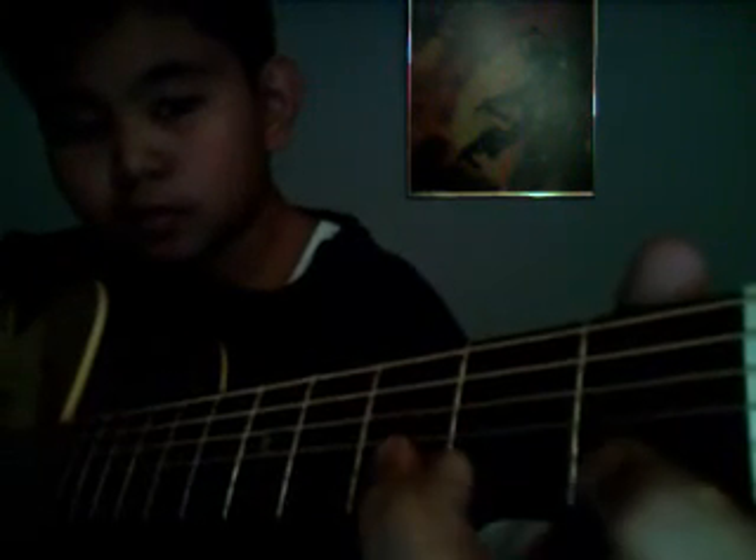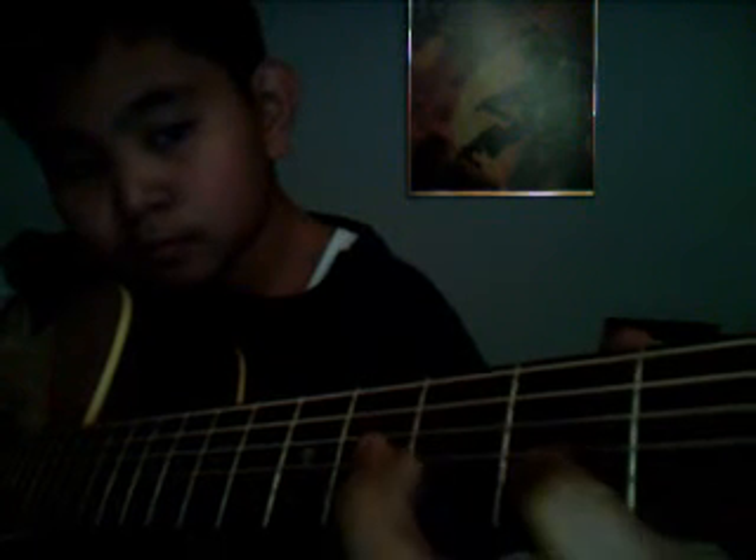All right, next part. You're gonna have to go all the way to the first fret. If you want to go ahead and rewind it, go ahead.